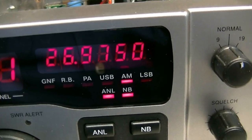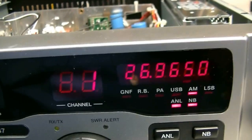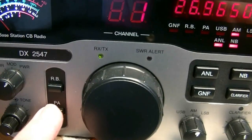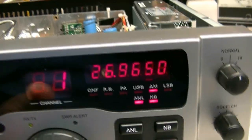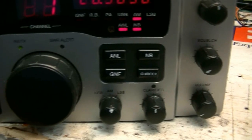Press that in and it jumps up 10kc's. I don't like drilling holes in the back of radios. A lot of guys want me to do that, but it's just as easy to put it on the PA switch. It's not easy, but I already know how to do it - I've done it a lot.